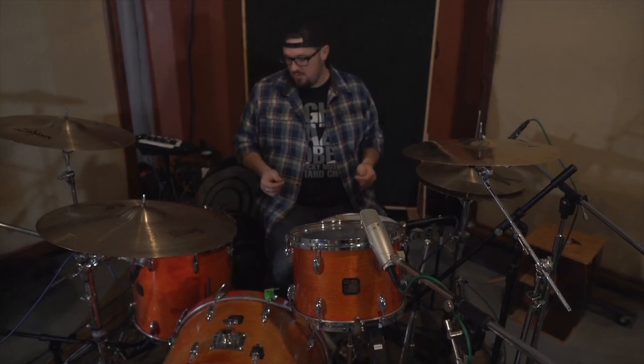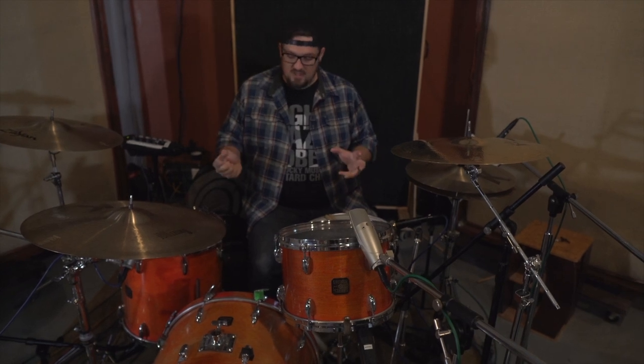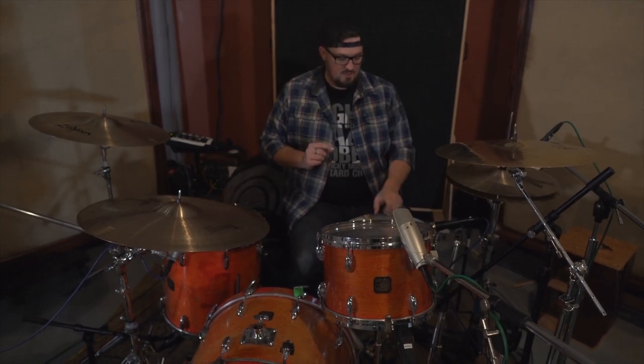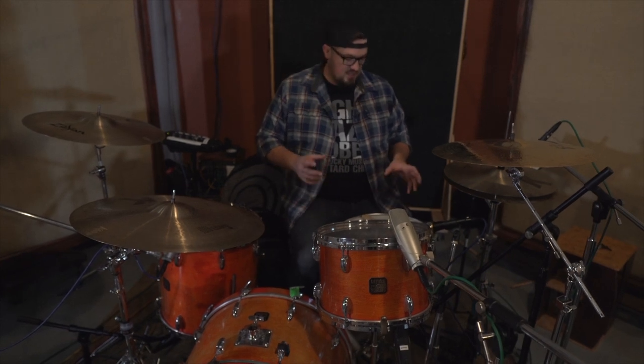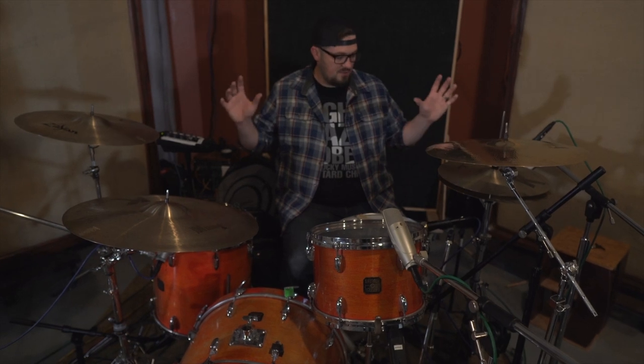We've got this 1980s — early 80s, maybe even late 70s — Gretsch Stop Sign Badge drum kit. This is a made-in-the-USA drum kit and it sounds really, really good. We've got Clear Emperors on both of the toms, and we're using a Remo Controlled Sound on Jason's snare drum. Now let me go through the microphones we've chosen for all of the drums.